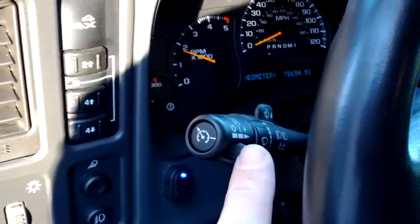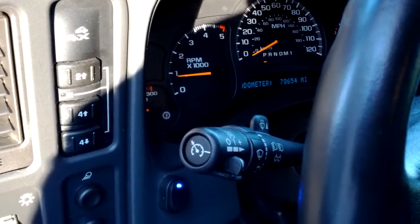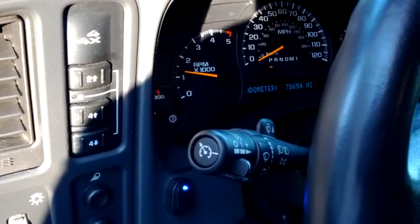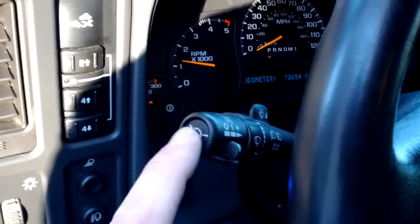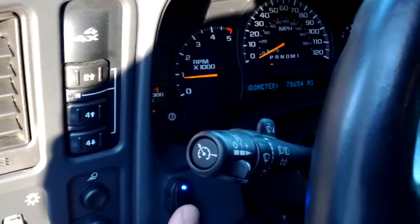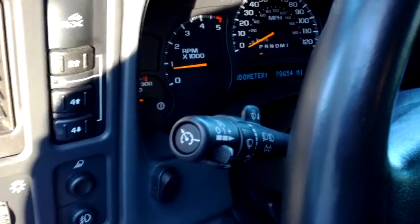If you want to turn it back off, tap that, turns it right back off. Say you want to select 1250 — boom. Then you can turn that off, or just go back to regular idle. Easy as that.